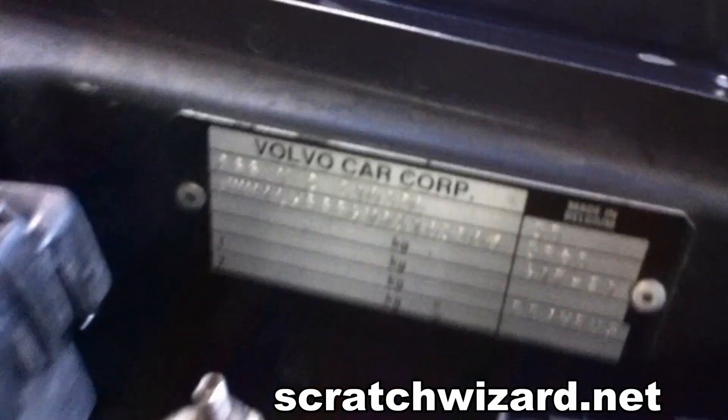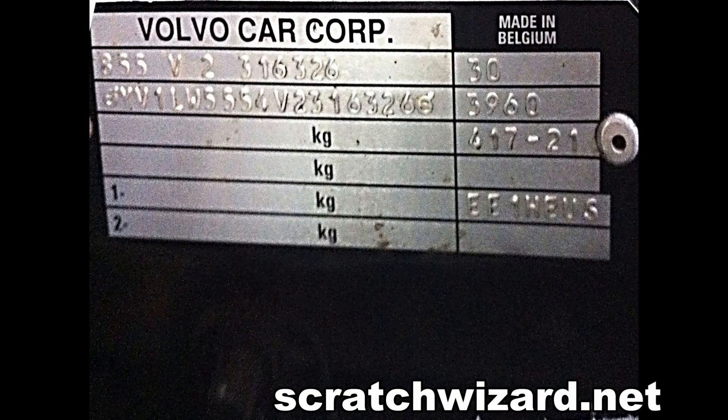Depending on your model, the paint code may be located on the firewall, the driver or passenger side strut tower, the radiator support, or the driver side door jam. The paint code is the first three characters in the third box down in the right hand column.